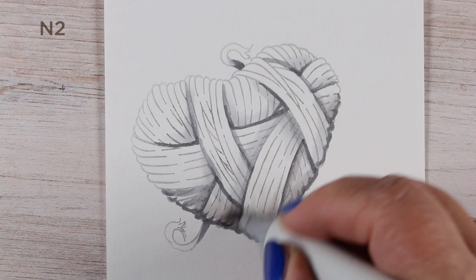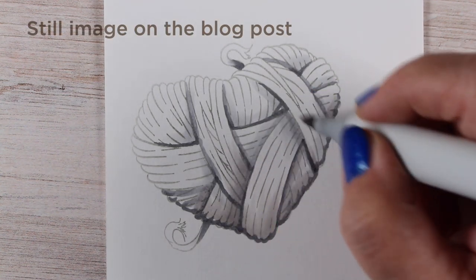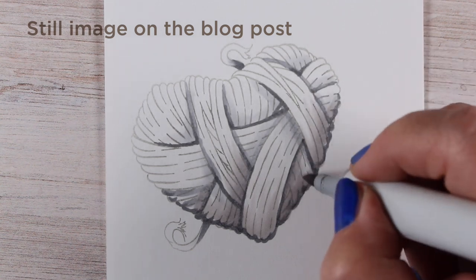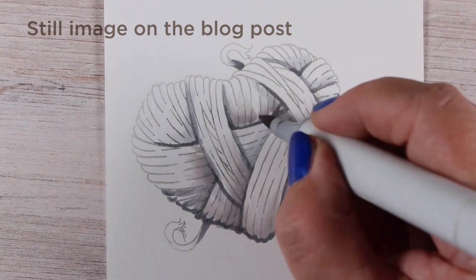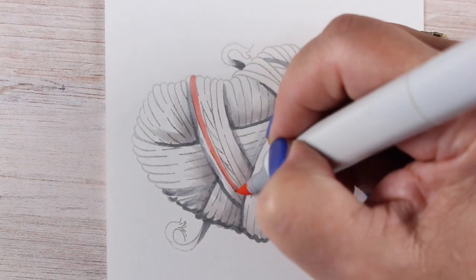You can add color afterward; however, if you add it beforehand you're going to be able to keep the freshness of the color on top. The gray will dull it down if you color over it and then you'll be tempted to go back in with more color. There is a still image of this finished black and white version on my blog, so once you get the stamp you can refer to that to follow along.